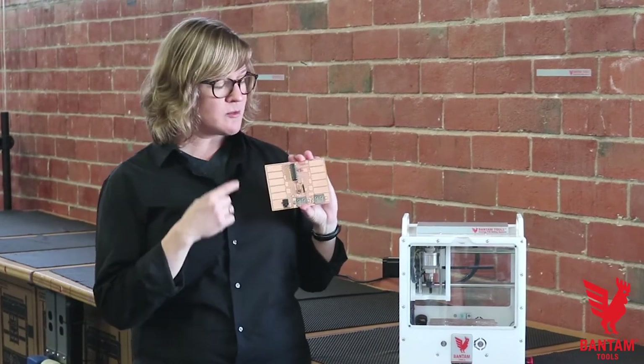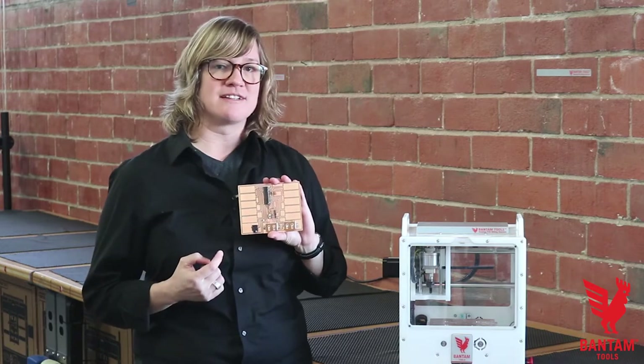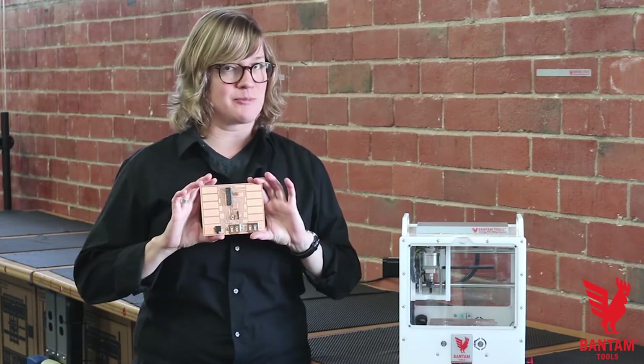In this project, you'll be milling out your own synth PCB, soldering on a couple components, and programming your Atmega328 chip. This project certainly does compute.